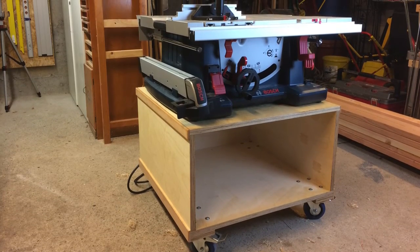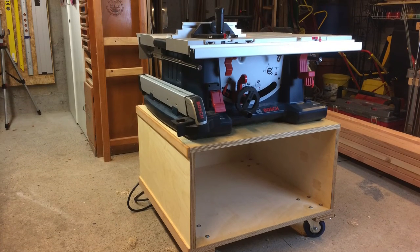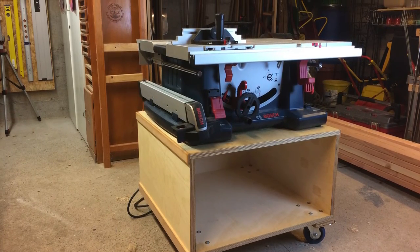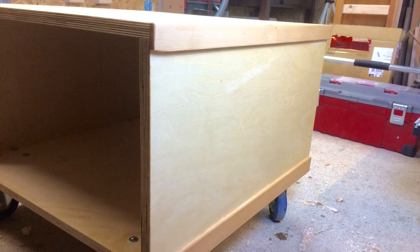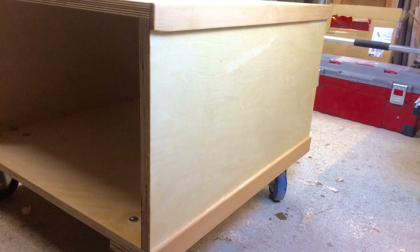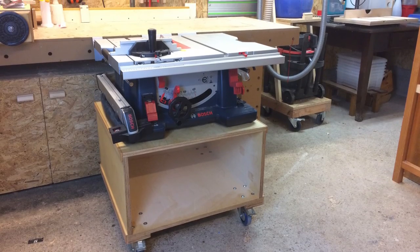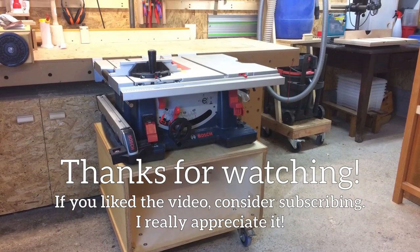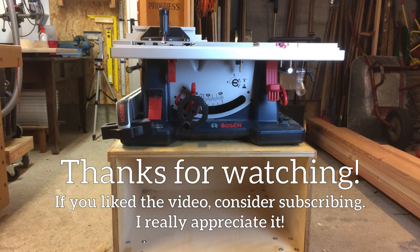To finish it off, I attached some cleats to the top and bottom of the sides. Let's call them bumper cleats, because you never know what might bump into a table saw cart from the side. Accidentally they also cover the holes from the dado showing through on the outside. The cart also got a coat of linseed oil on the outside and is now ready for use. If you liked the video, consider subscribing — I really appreciate it. See you next time.